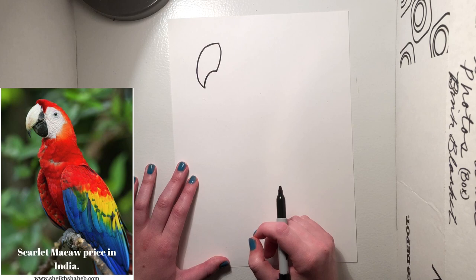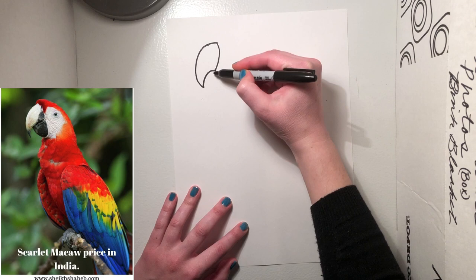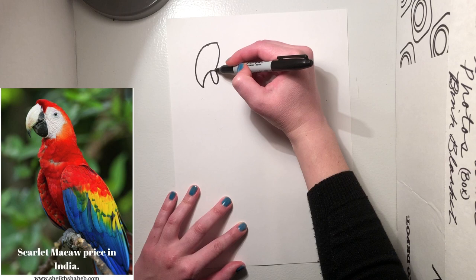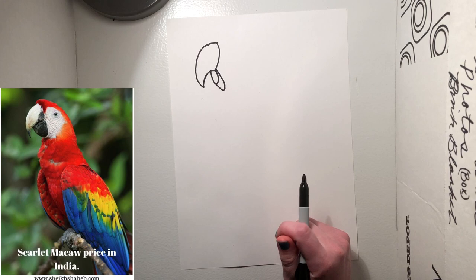Now we're gonna draw the bottom, and we're gonna kind of make it look like he's smiling. So we're gonna draw a letter U right under here — start where the beak connects to the top and draw a letter U. Then we're gonna connect that with another letter U from right here and make it stop at the bottom. Good job. Now we can kind of shade that part in.